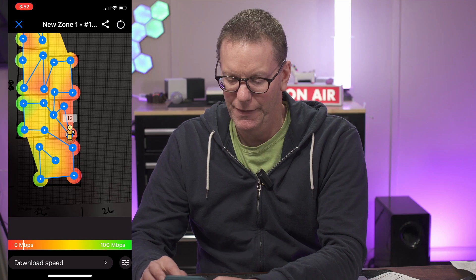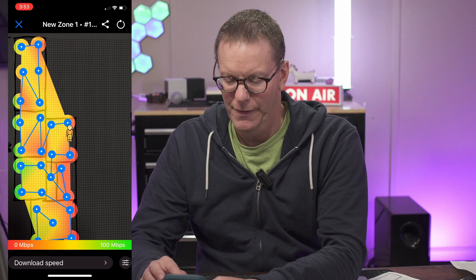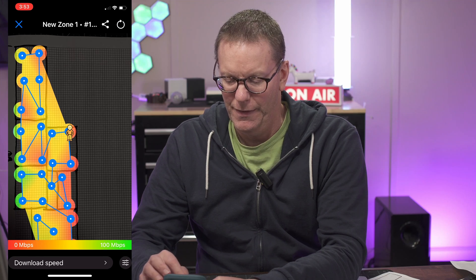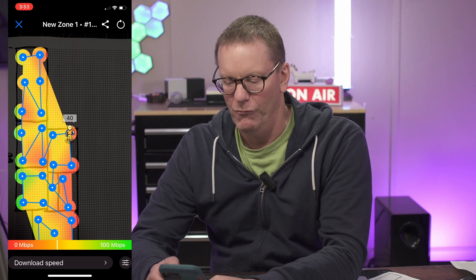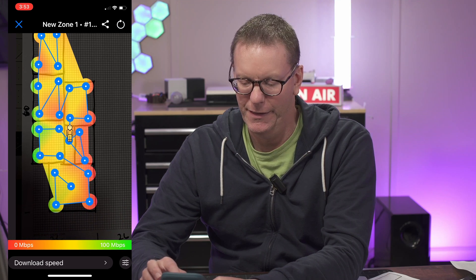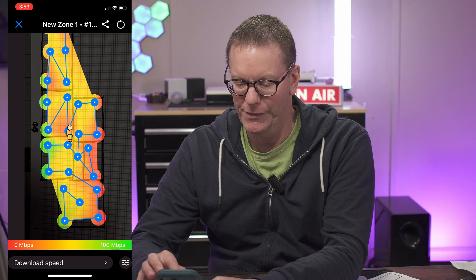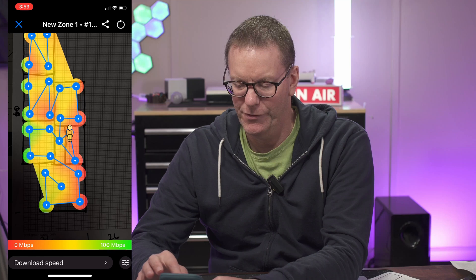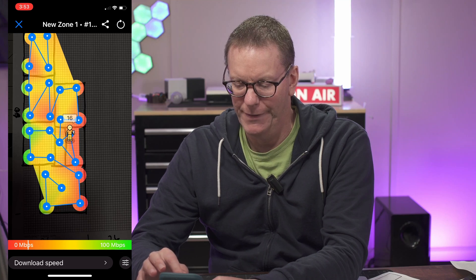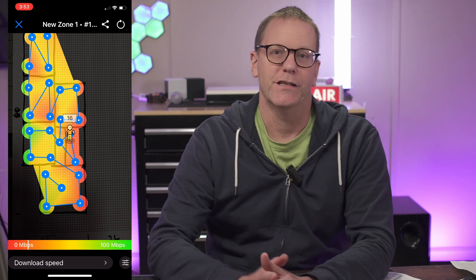The signal readings in the problem area are 13, 10, 12, 9, 9 — though one spot reads 40, which is actually pretty good. My idea is to place a repeater somewhere in that area to cover that weak corner. There are actually two or three choices here.